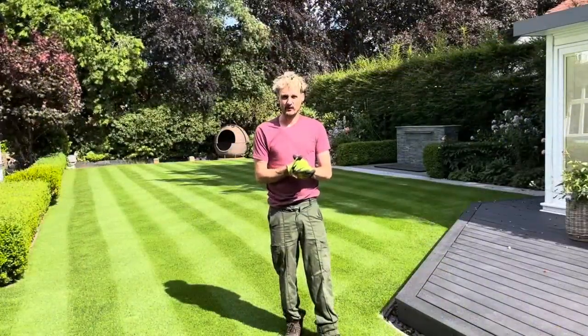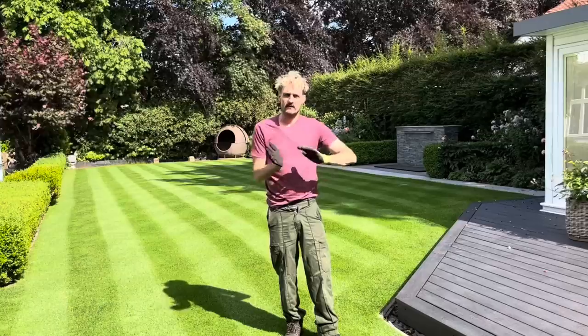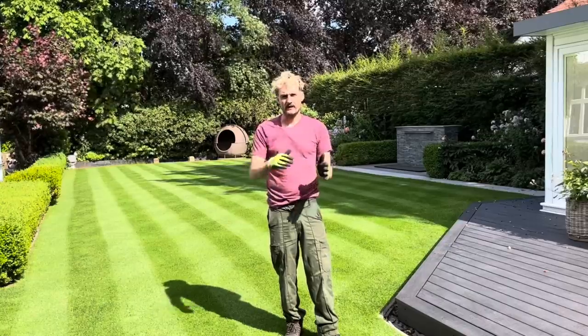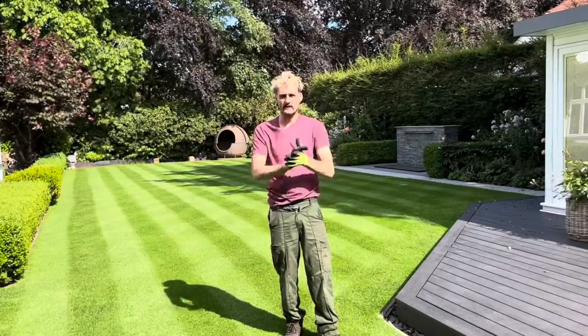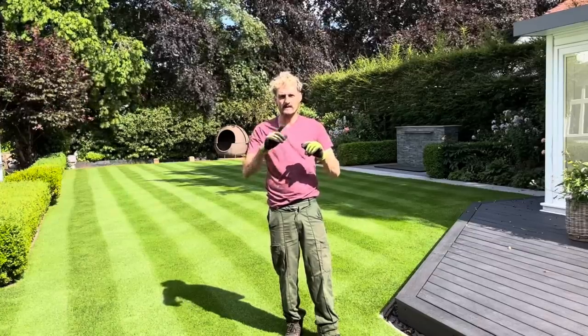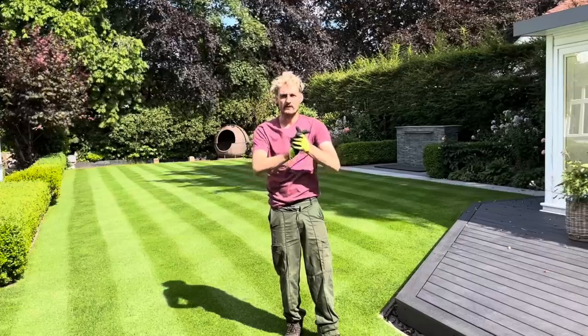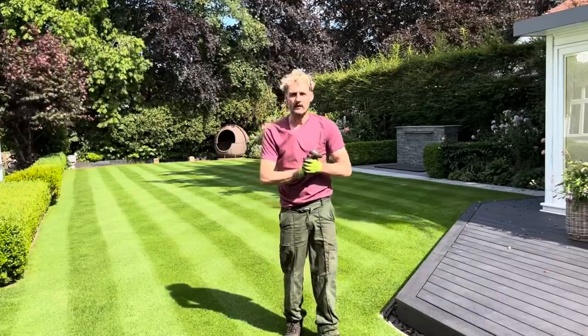That's this video done — just a short one. You can see we've taken a double stripe, raised it, and put in a nice single stripe ready for Wimbledon. If you've enjoyed this video please give us a like and a subscribe, and you can see other videos from past and present here. We'll see you next time when we'll be doing something else lawn related here on Daniel Hibbert Lawn Expert. Bye for now.